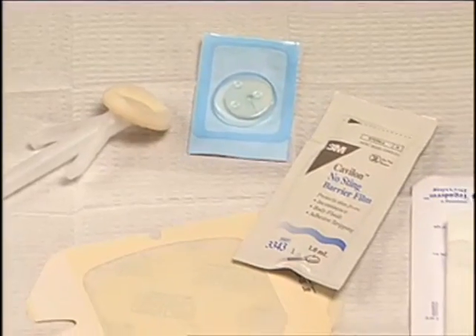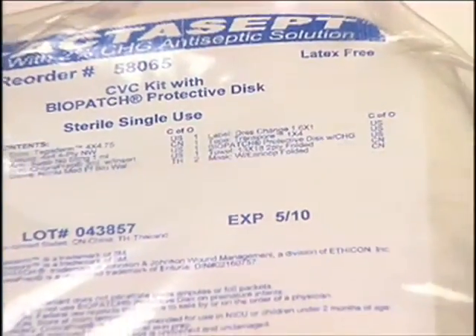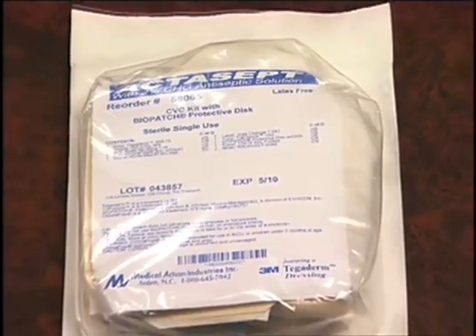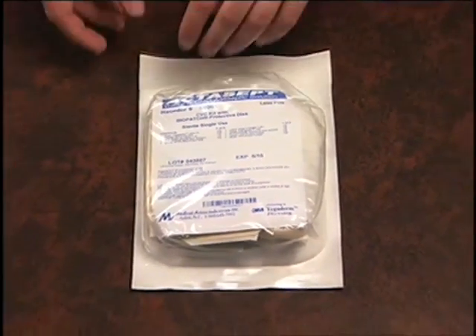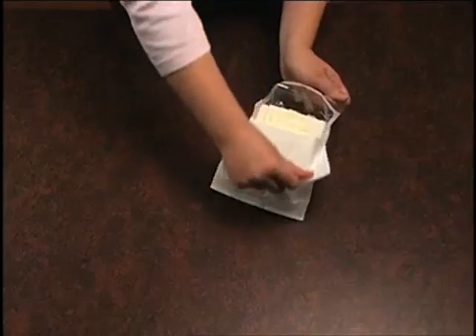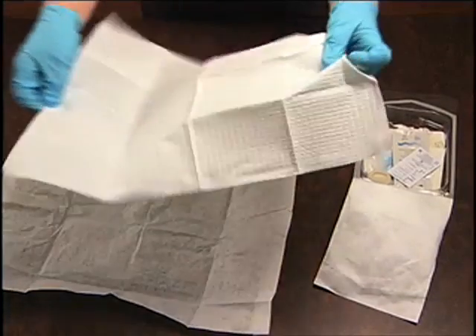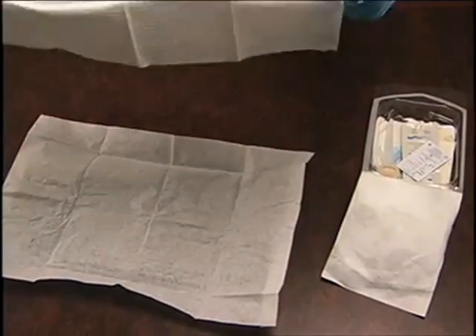Maintaining sterile conditions is vital to minimizing the risk of infection. Your dressing change kit is a sterile kit, which means that everything inside it is sterile. You can simply open up the kit and use it as your sterile field, or you can use the drape inside the kit and set up a sterile field on a table or tray.